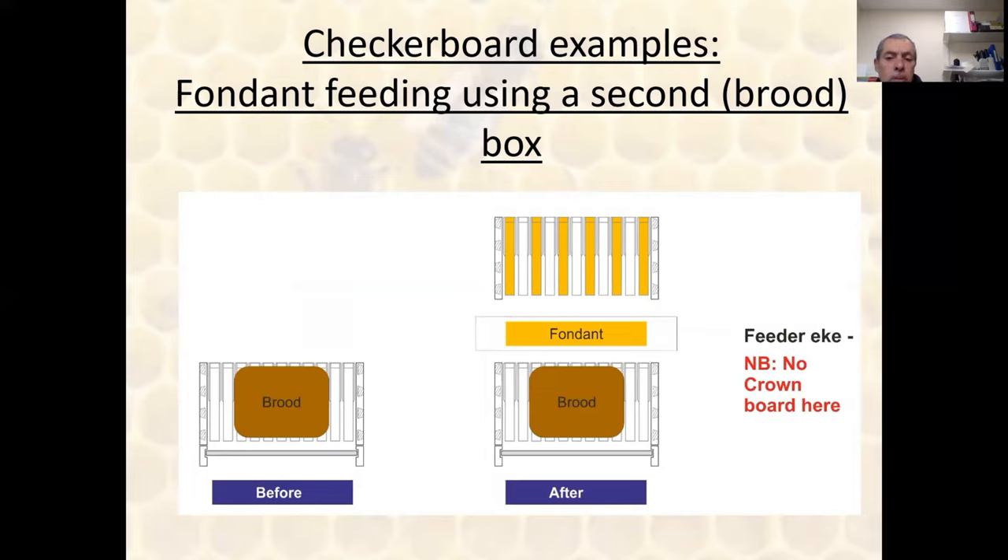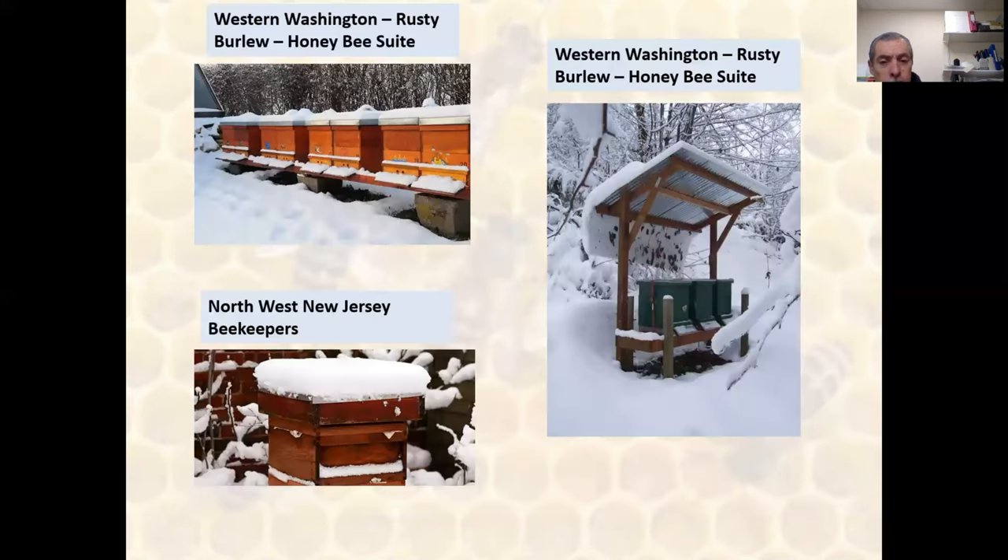Here's an example of checkerboarding using a second brood box. A number of my friends do this not using two boxes but a single large British Standard. I'm not completely convinced about this because it hasn't fully stood the test of time — I'd like to see this happen for another year or two. The number of people I know who do it with a single box and so far haven't swarmed is a pretty small sample.